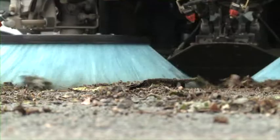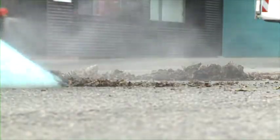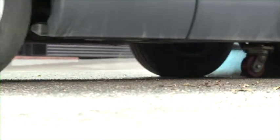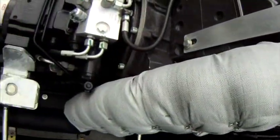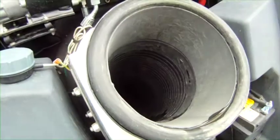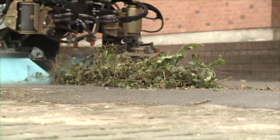The patented suction system creates an unparalleled air flow of 13,000 cubic meters per hour. The engine of the suspended turbine is outside the container to protect it from the waste. All the suction and filtration units are easy to access. The depth of the tube enables suction of large waste.